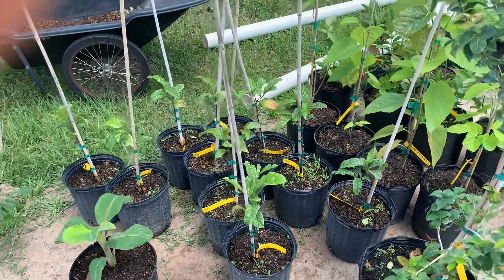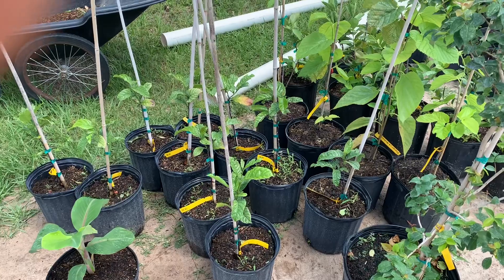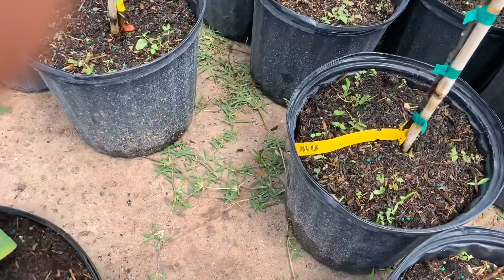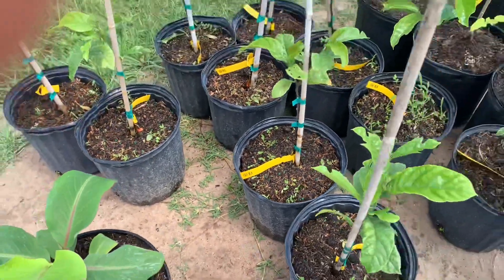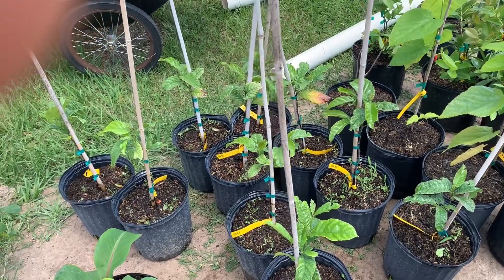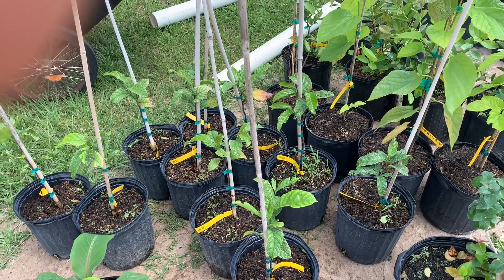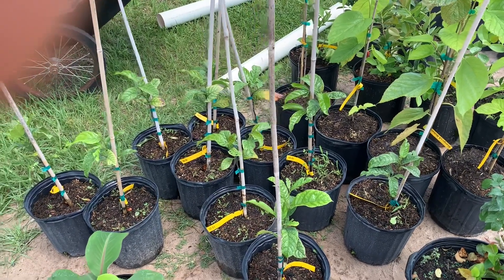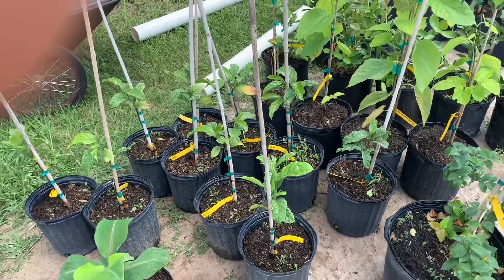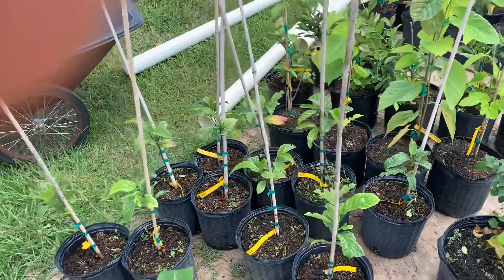That picture was of a fruit called a Kwai Muk. These are related to or in the same family as jackfruit, but they're supposed to be a little bit more cold tolerant. Whereas jackfruit may get killed by a frost, these can go down a bit colder — maybe down to 26°F — which is perfect because that's what we went down to this year.